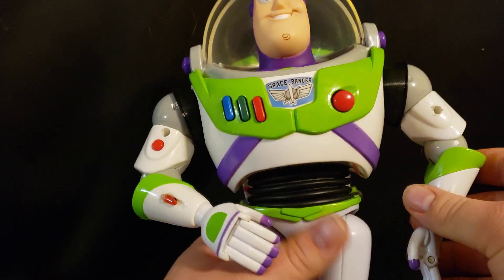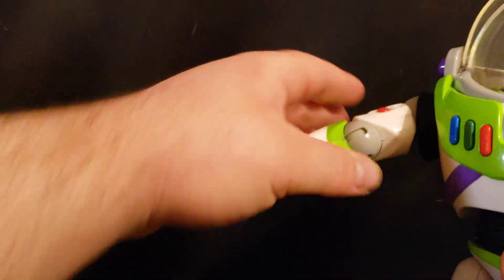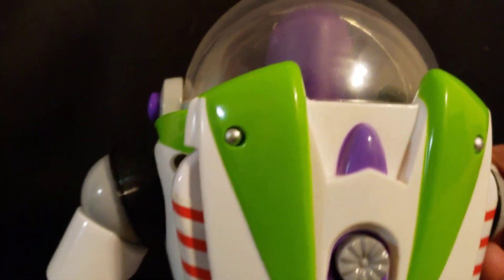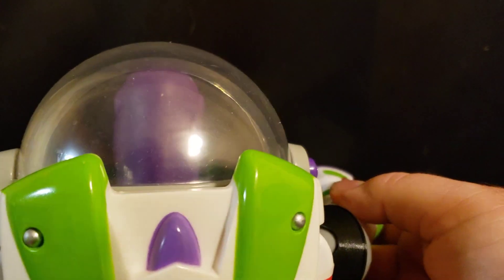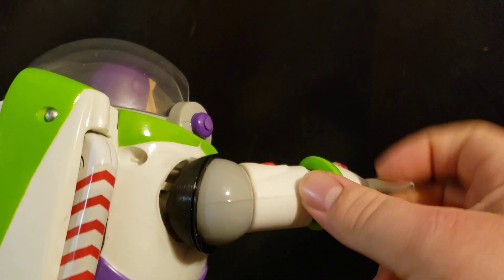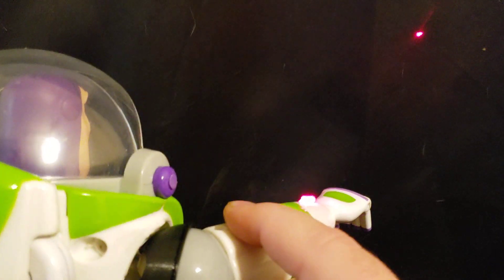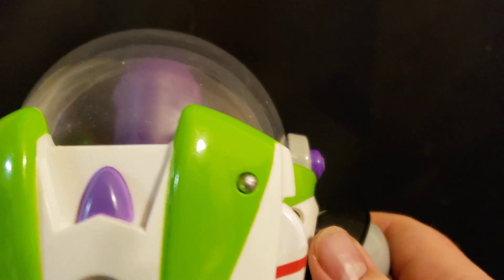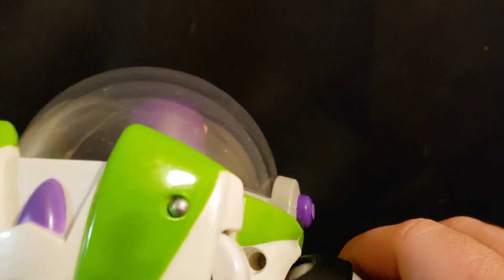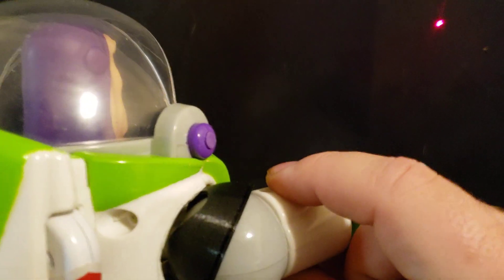It has a laser that you can actually point and aim. It points right out of his hand and aims. I disabled the noise because I hated it, and in the movie the laser lasts for as long as he holds it — which is what I wanted — so that's how I wired it up.